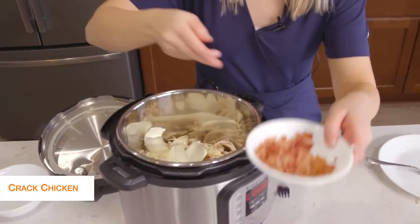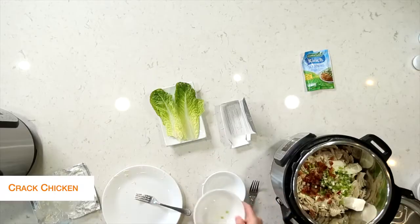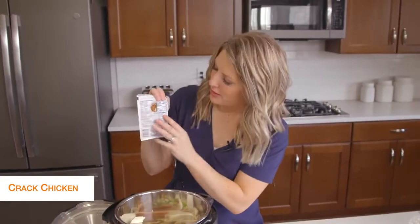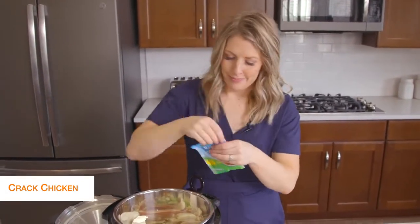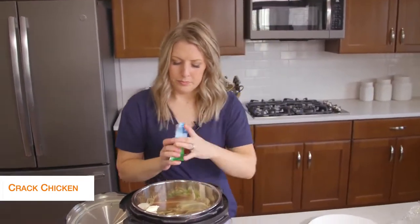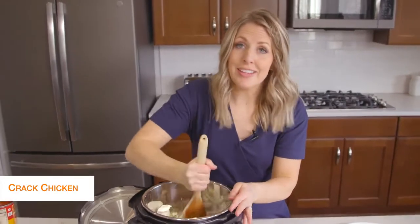Next we're just going to add some bacon on top because I love bacon in my cracked chicken, and then just a little bit of green onions. Last but not least is ranch seasoning. As I was looking at the nutrition facts, there are no carbs and no sugar, so ranch seasoning is definitely keto friendly. We'll just dump that in too, and then stir it all up until the cream cheese and everything is well combined.